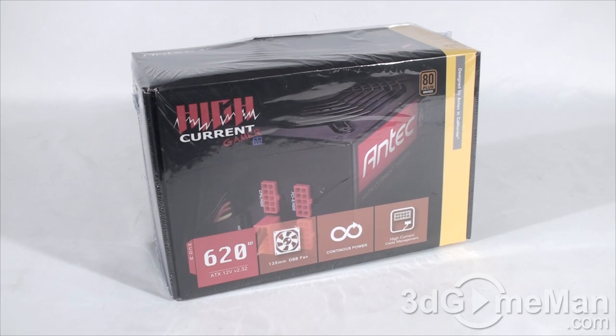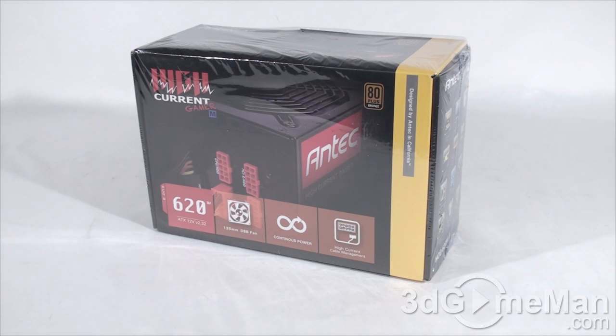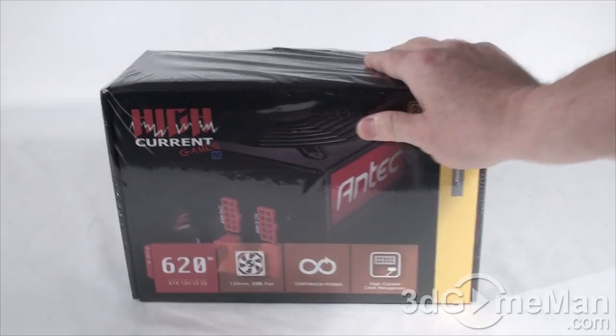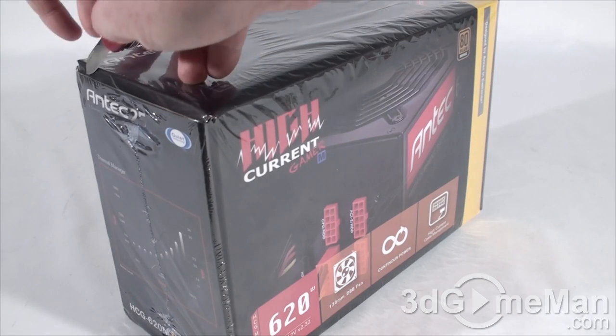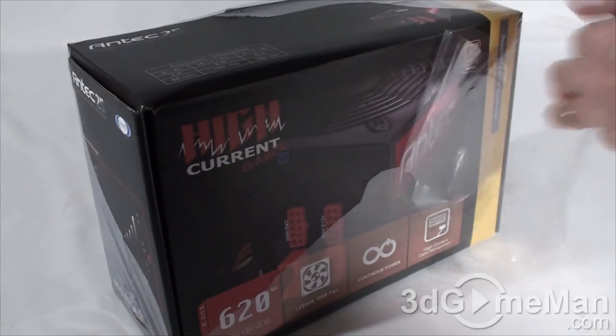Today I'm looking at the Antec HCG620M 620W power supply. The box has your typical Antec theme — black and yellow — looks quite nice, with lots of pictures and information about the product all around the box. The box is actually wrapped in plastic, so you know it has never been opened before.